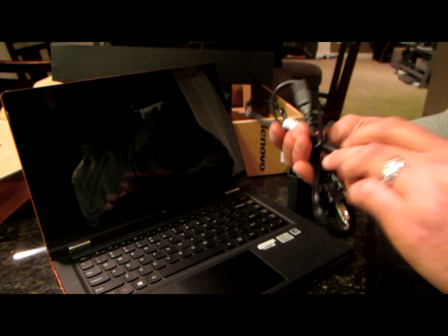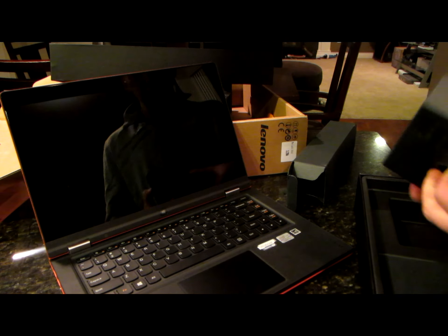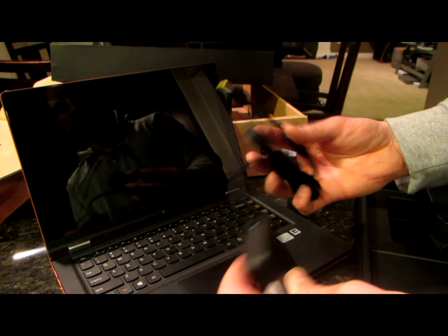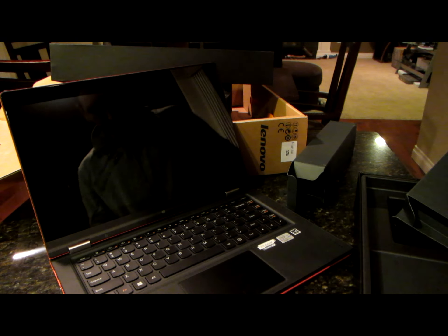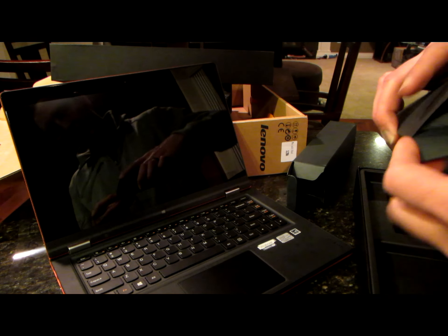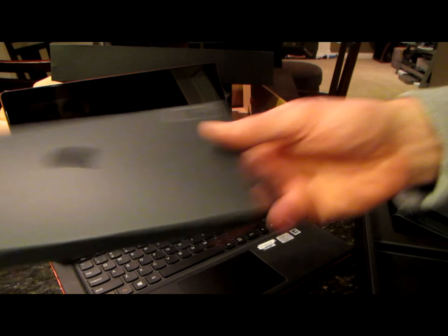Also with it looks like just a regular little power cord. And we've got a little power adapter that hooks up to looks like a proprietary little square plug there. And then of course we have some good old instructional manuals. But who wants those? And they're trying to sell you something else.